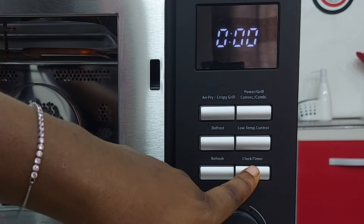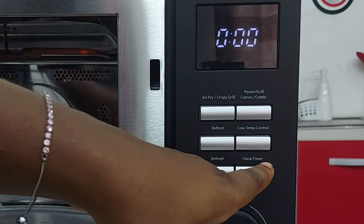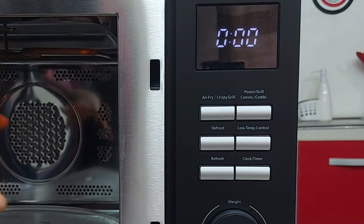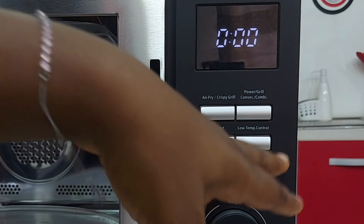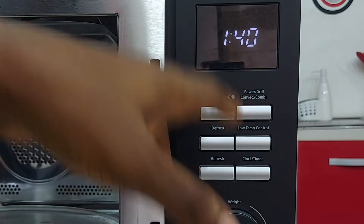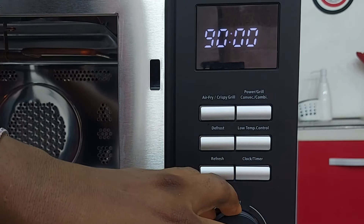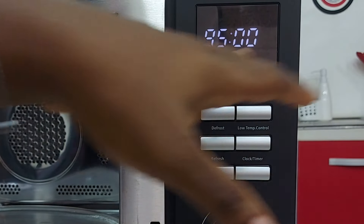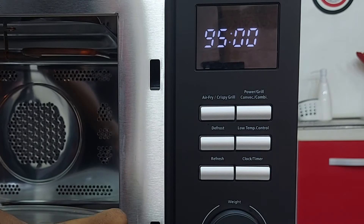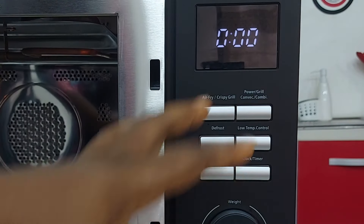This is the clock button — you can use it to set the clock, like six o'clock. You can also use it to time your food when you want to manually set the cooking time. You can set it up to 95 minutes maximum. Except on low temperature control, where it can set up to 12 hours. It's just all around amazing.